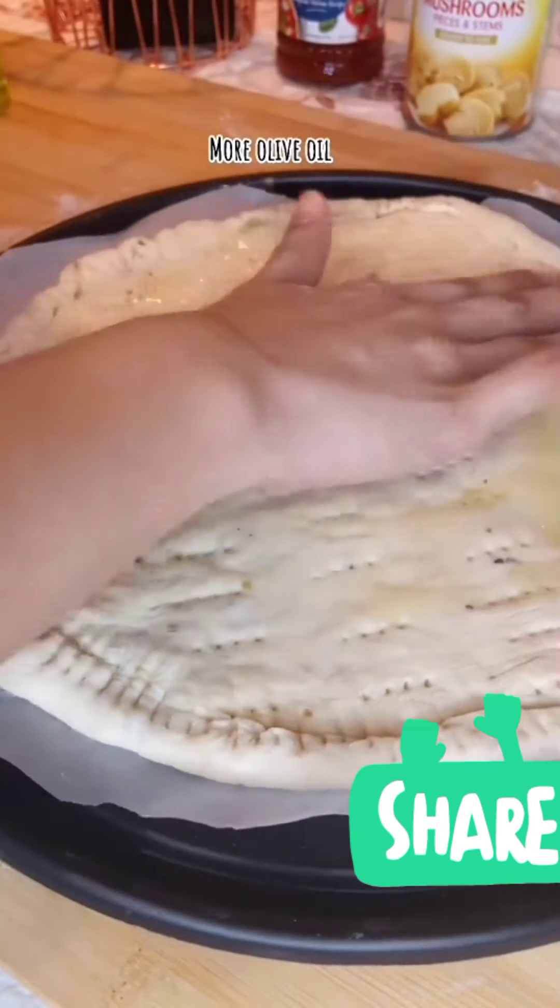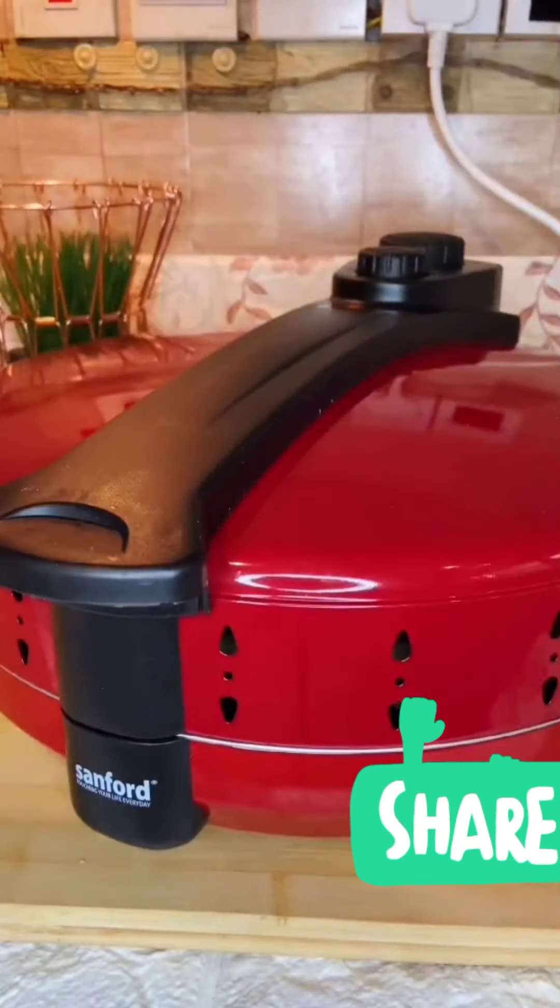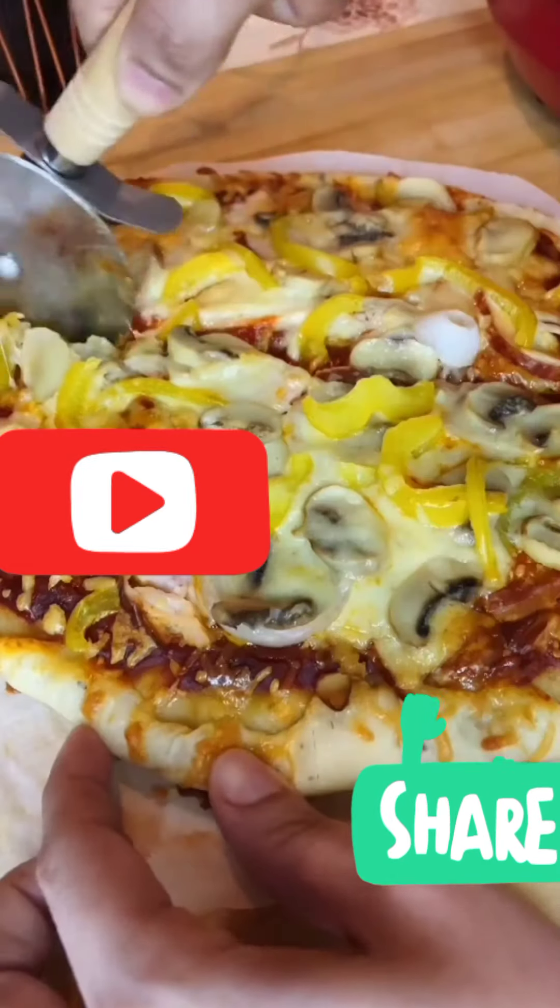More olive oil bago natin lagyan ng toppings. Ready na ang ating pizza dough. Pwede na natin itong i-bake. And I hope you like it. Please like and follow me.